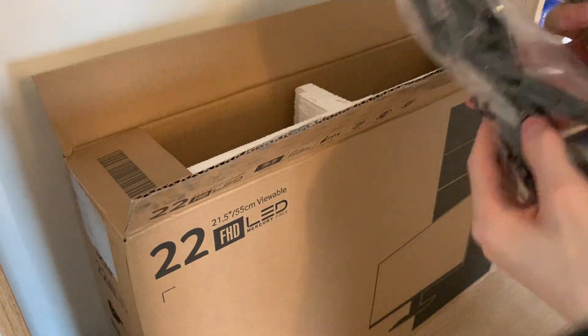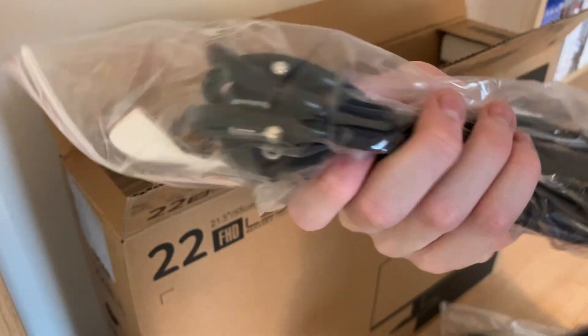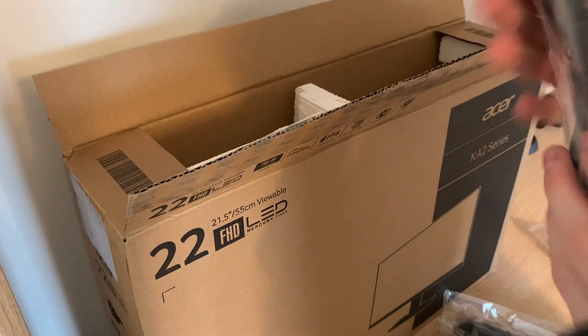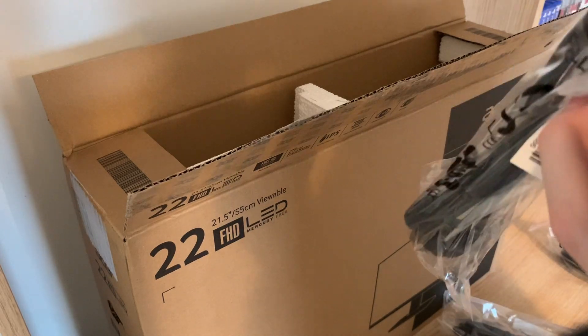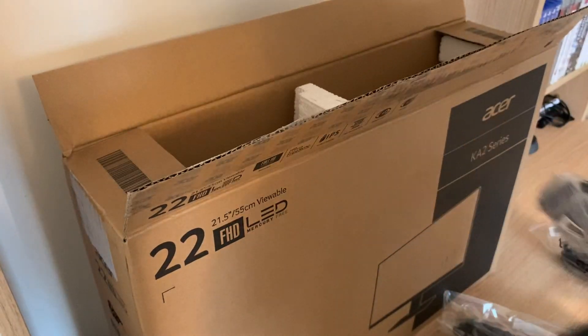Let's take a look at what wires we have. It looks like we have a wire for a different country here. That's interesting. Oh, this is a VGA cable. Yeah, that's a VGA cable.